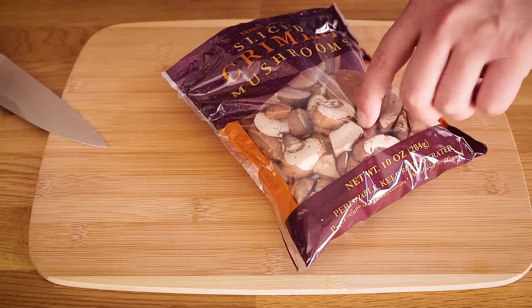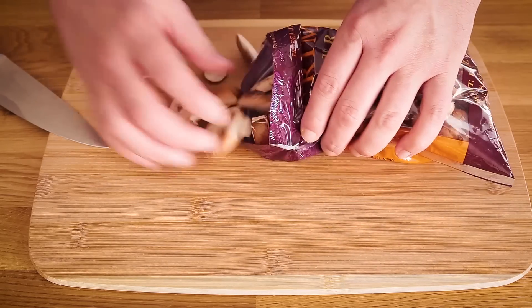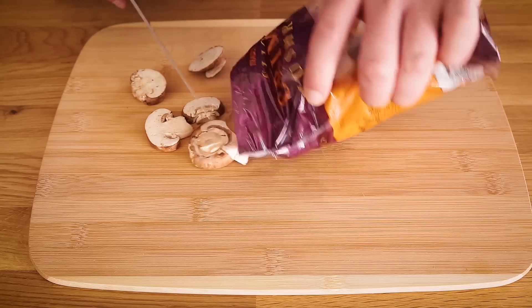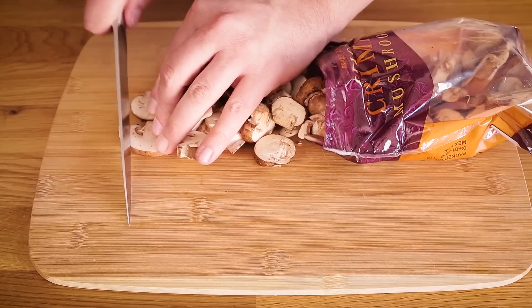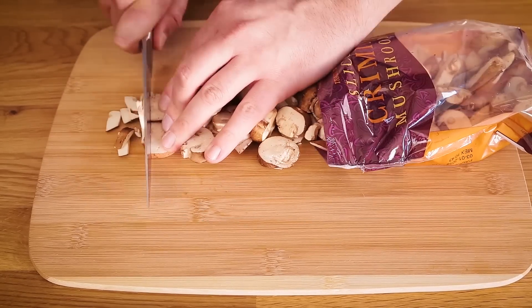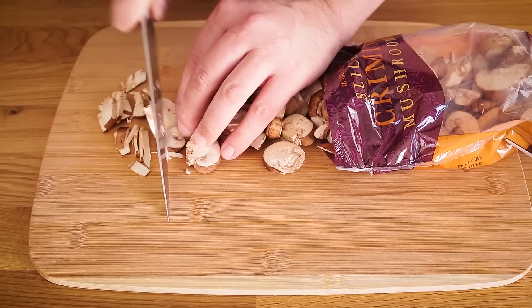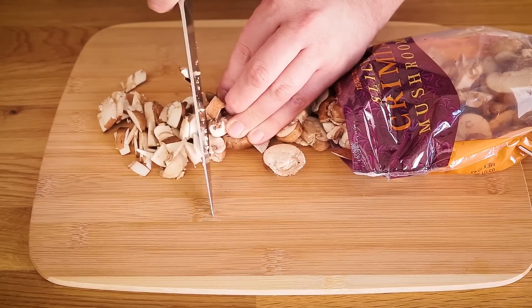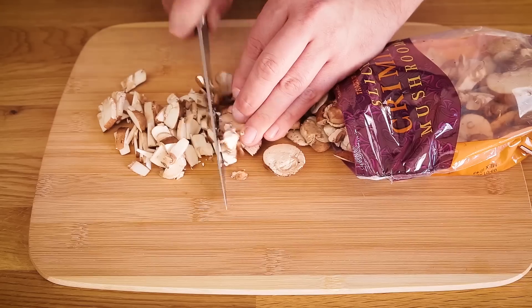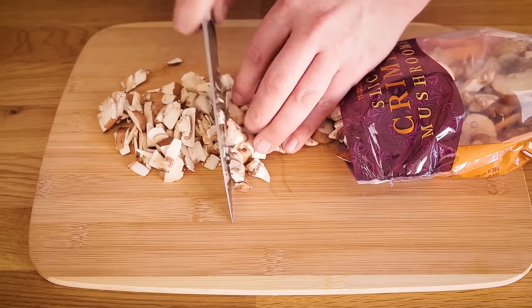I developed this recipe using a 10-ounce bag of already sliced cremini mushrooms, and I'm just going to slice these a bit more to get them smaller. You can use any kind of mushroom you want — just make sure to chop it into smaller pieces. I'm not making them too fine of a dice because mushrooms do cook down quite a bit. They'll reduce by about half, so I'm keeping them in slightly larger chunks but still chopping them down from the original slice.